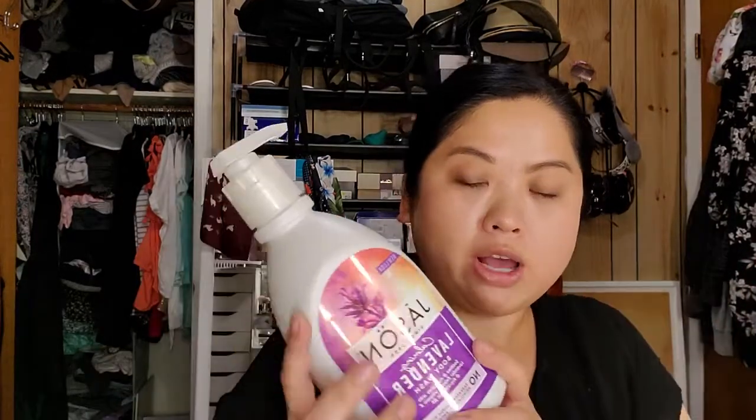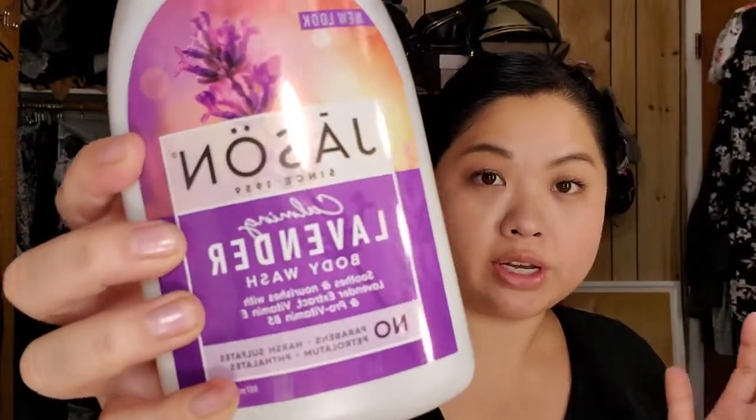From Wegmans, this is the Jason Calming Lavender Body Wash. Since work has started, I thought why not get something that's supposed to be a little bit calming and relaxing? I take my shower at night and just wash the day away.